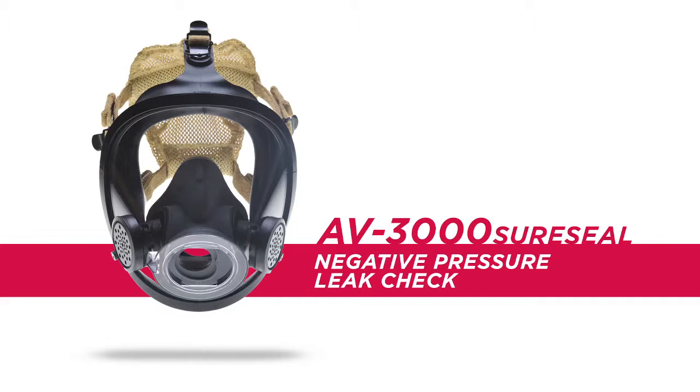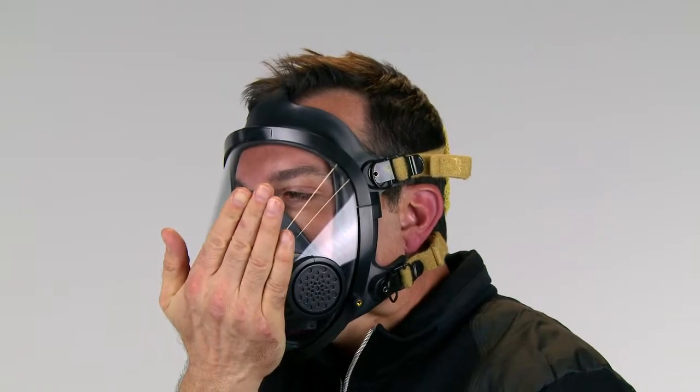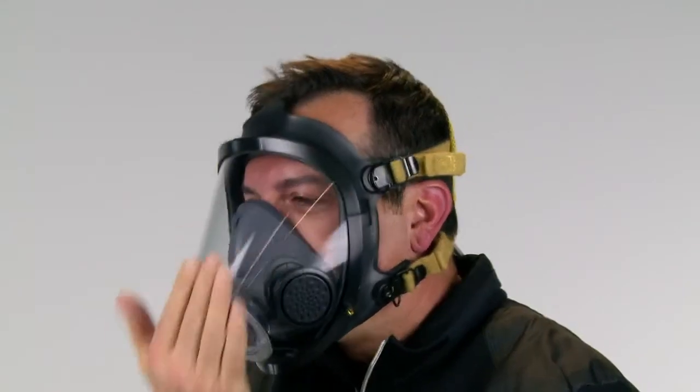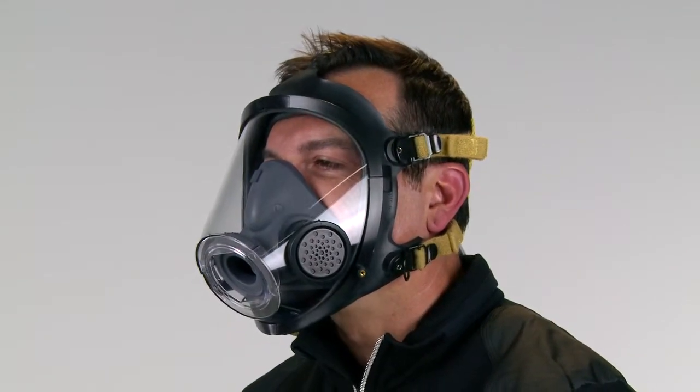Once the facepiece is donned, you are ready to perform the negative pressure leak check. Cover the front opening of the facepiece with your hand to stop ambient air from entering the facepiece. Inhale slightly and hold your breath to create suction. The facepiece will be pulled slightly toward the face. Hold breath for 5 to 10 seconds while checking for leakage.